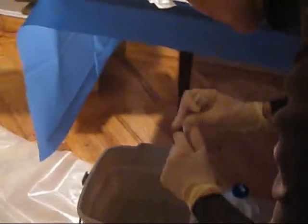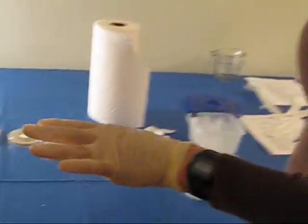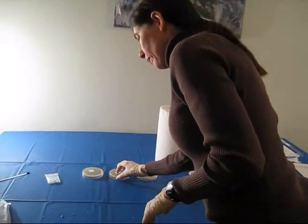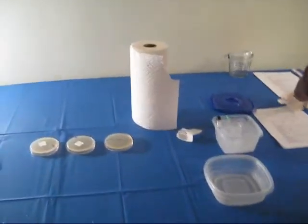Now we get rid of these. What are these? These are the bacterial stocks that we just used — get rid of them. So now we've cleared all of the bacteria off of this table, except for what's on these plates. None of these things are contaminated.